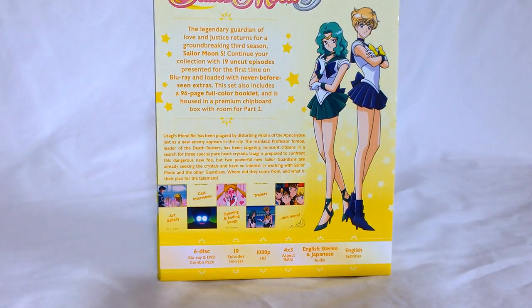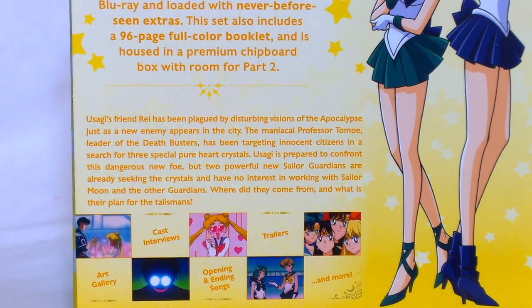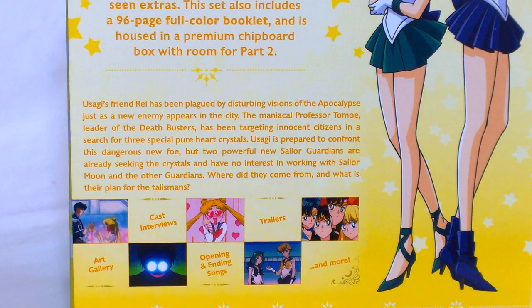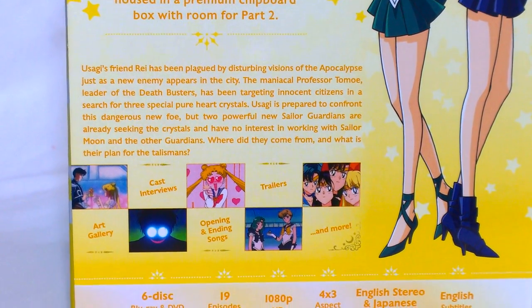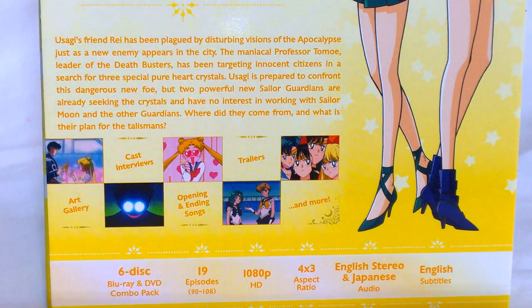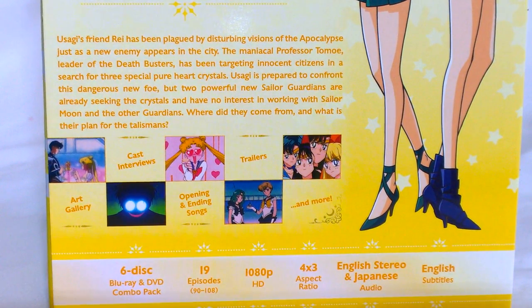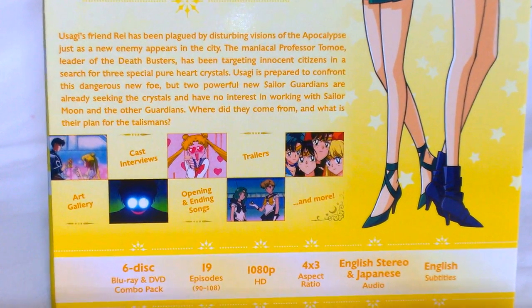Down here we've got a summary of what this first half of the season is — we're introduced to the Deathbusters, Professor Tomoe, and the new Guardians that appear. We've also got some bonuses listed: an art gallery, cast interviews, clean opening and endings — probably one of my favorite things, getting to see the new openings and endings. Some trailers, and more.